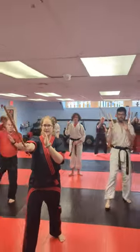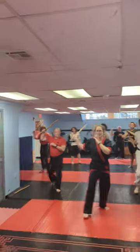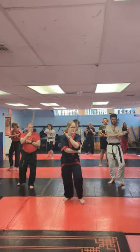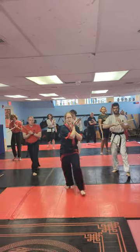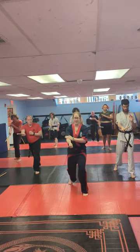You're standing in ready position. Step forward: one, switch, two, switch, three, switch, four, switch, five, switch, six, switch, seven, switch, eight, switch, nine, switch, ten, switch, eleven, switch, twelve.